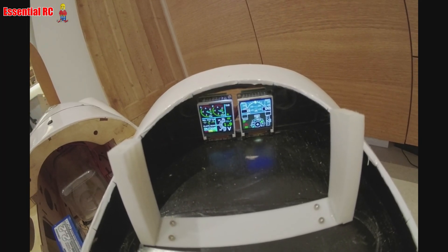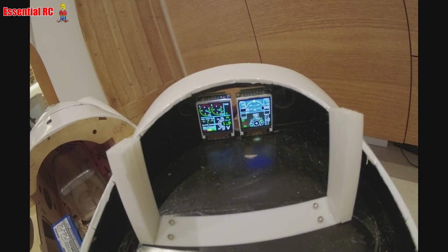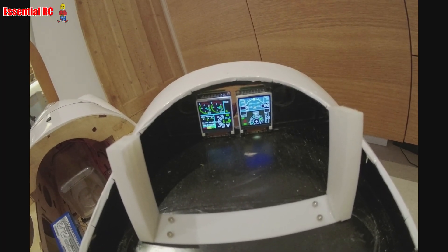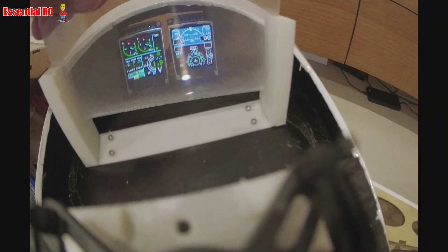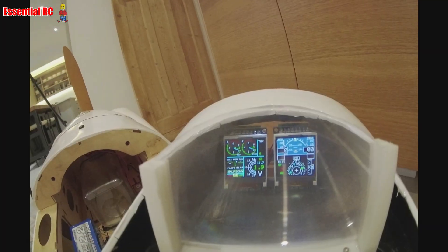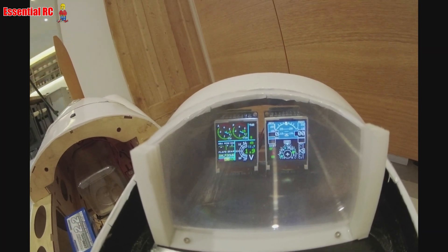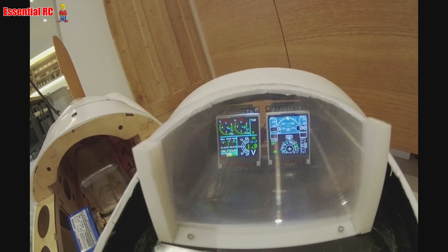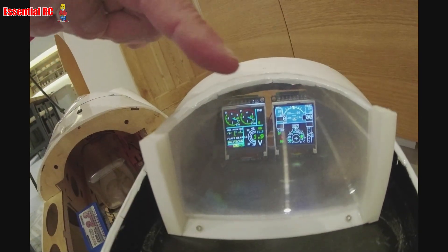With the magnifying sheet added back in place, it looks fantastic. I've cut the sheet down to the arc of the front of the airframe so it won't hinder my view while flying. Pretty good, I think!